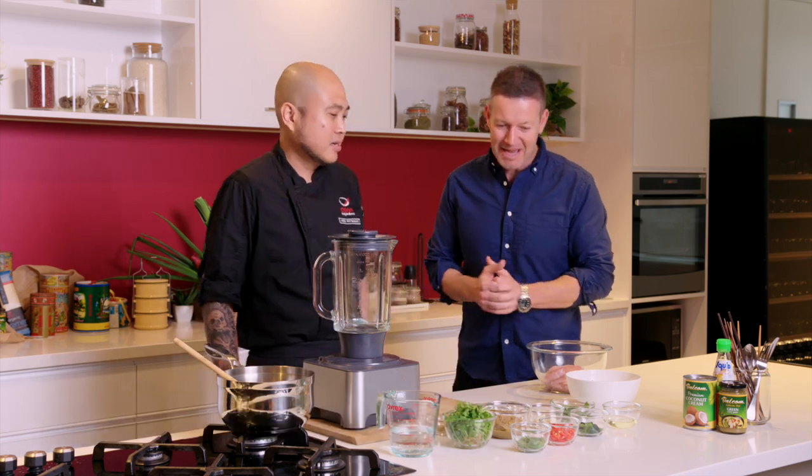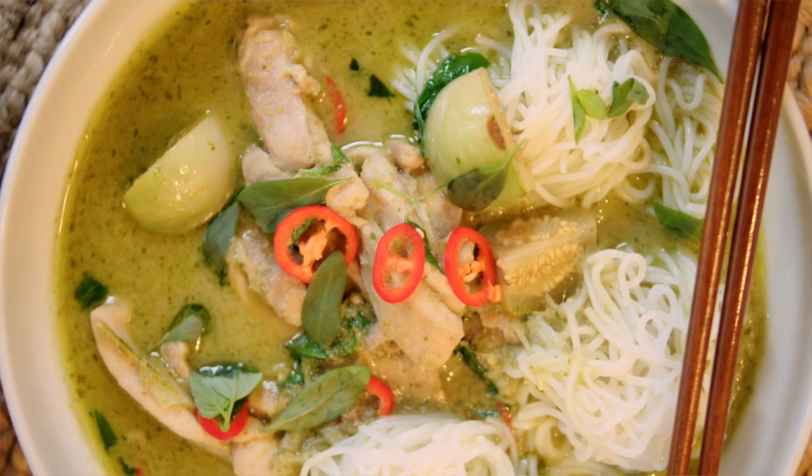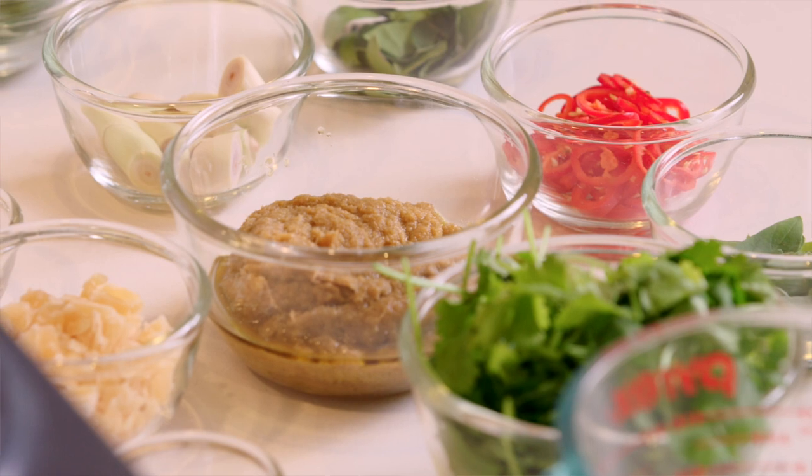I'm back and excited to be with Mod from Asian Inspirations. I heard a whisper that we might be doing a green curry today — am I right? Yes, correct. Today we're not going to eat it with rice, we eat it with rice noodle. What's the first thing we need to do?